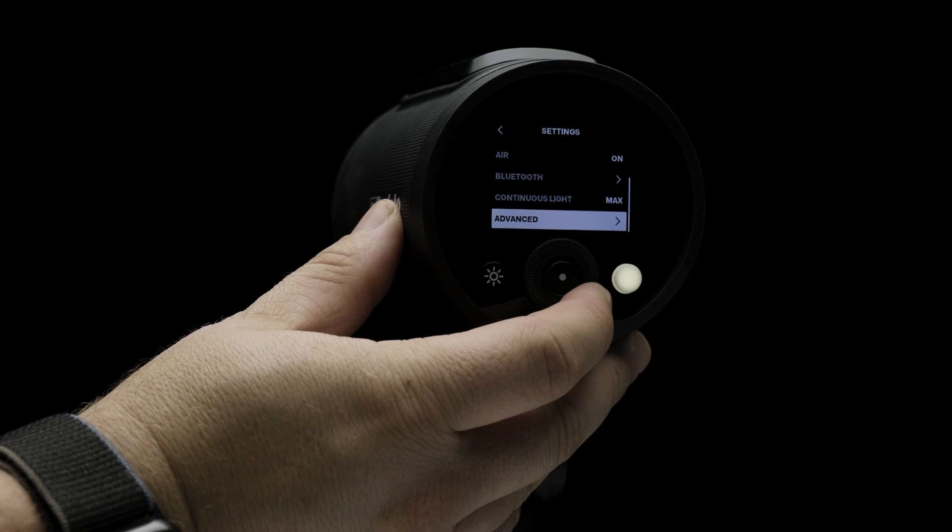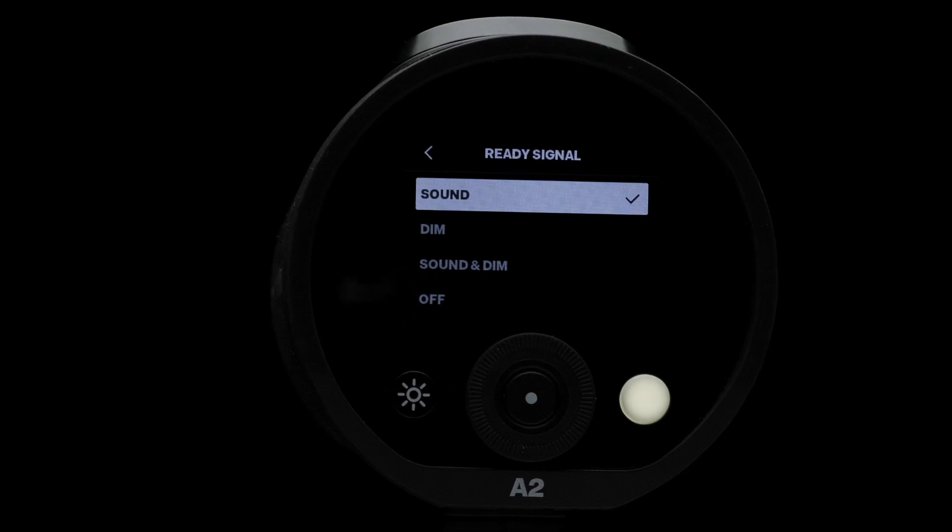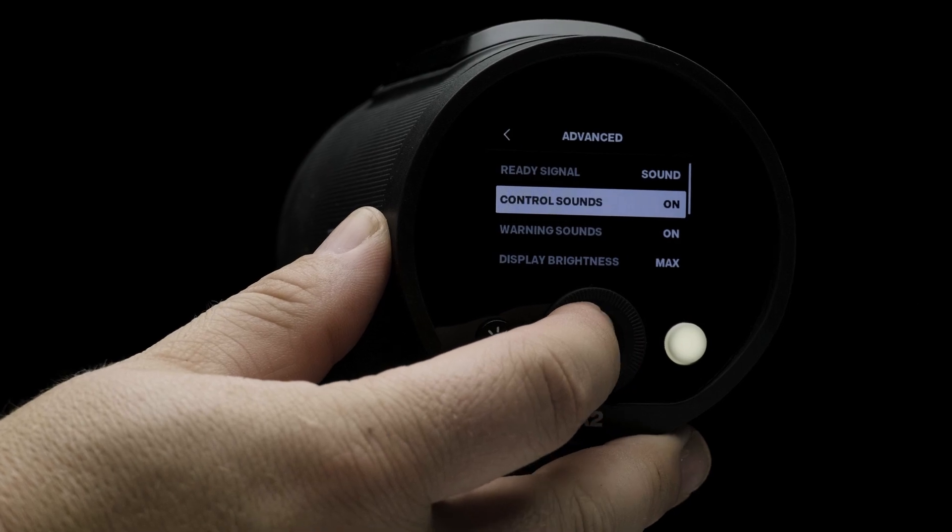Now let's jump into the advanced settings. The first setting is ready sounds, which gives you audible or visual feedback that the flash has fully recycled. Control sounds gives tactile feedback for the controls of the A2.